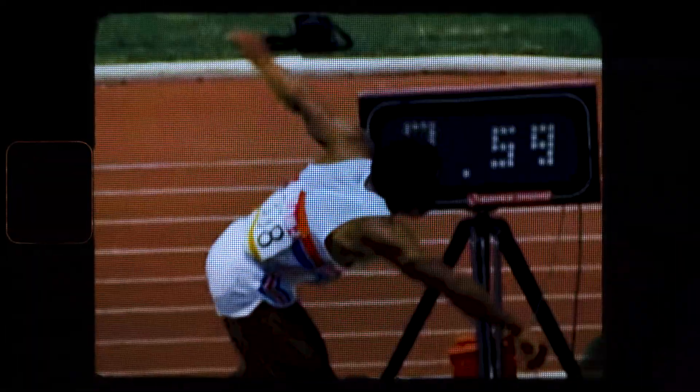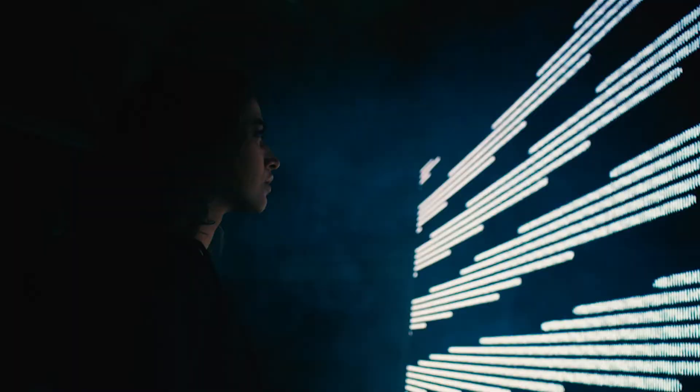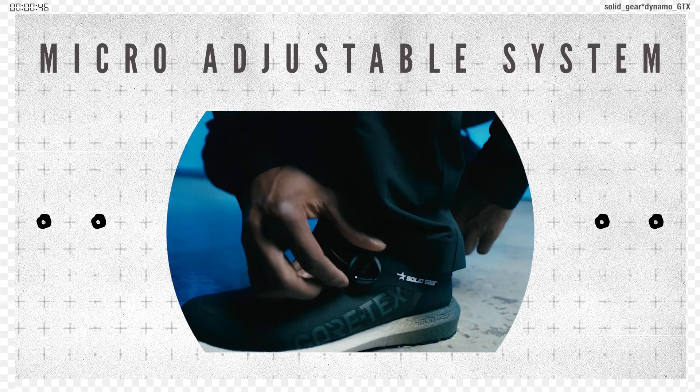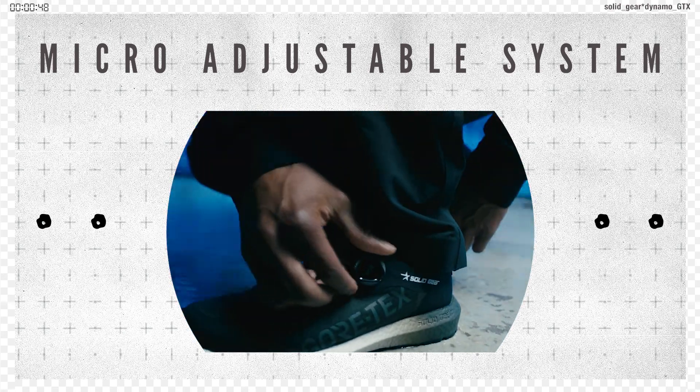The better you can perform — and now you can too. Experience no loose laces with the BOA Fit System: a micro-adjustable system that ensures a glove-like fit.